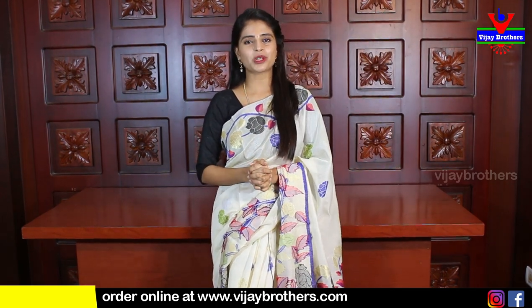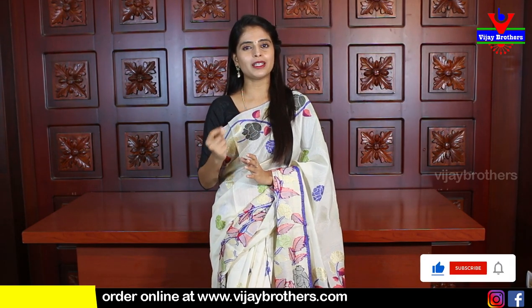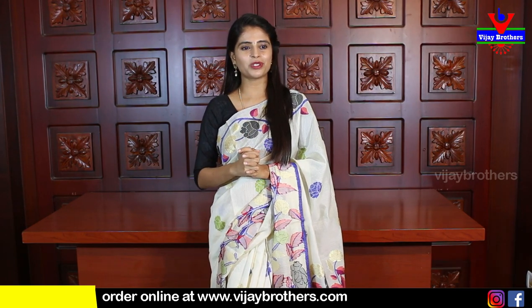Hello all! Namaste! Welcome to Ubu Jai Brothers. This is Monica. I am going to show you two varieties of saree: first is complete Georgette Brasso, and the next variety is a little linen mix in organza with a little brasso style. Very beautiful variety. So let's quickly get started with the video.